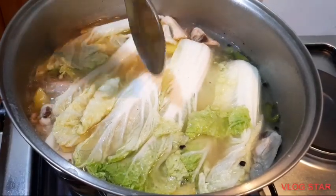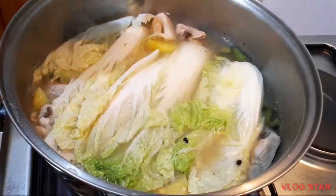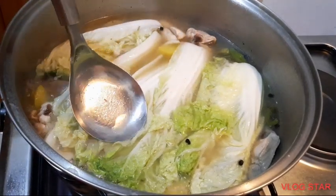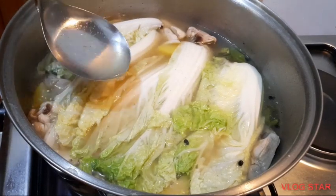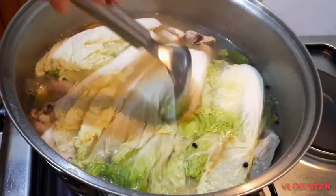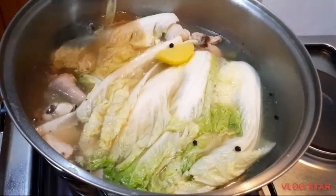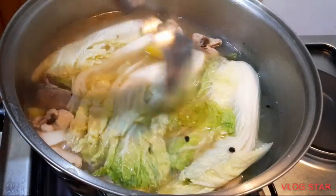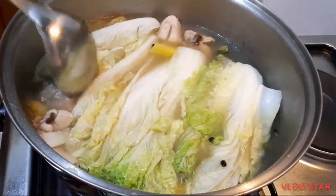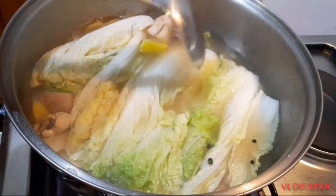Sarap na ito, sarap ng sabaw. Pagkatapos na itong maluto ay ilagay na po natin sa ating serving bowl. Takpan natin. Sarap — landot merong lemon grass. Masarap po siya, kakaiba din sa tinolang manok. Antayin po natin maluto siya at malapit na, at ilagay na po natin sa ating serving ball.